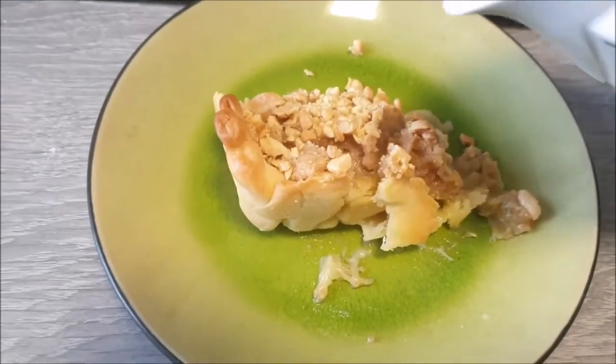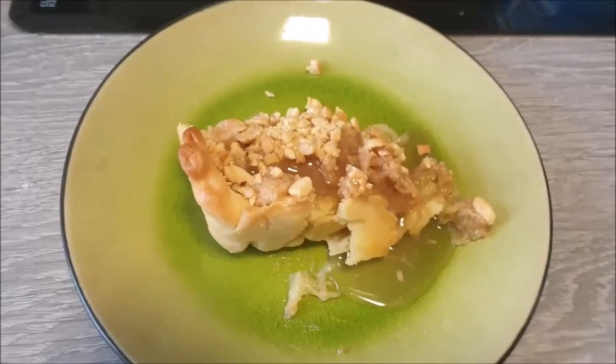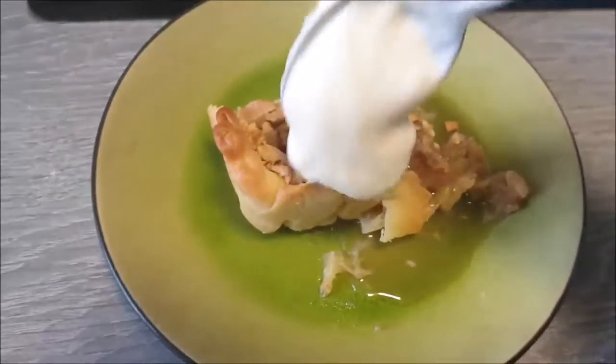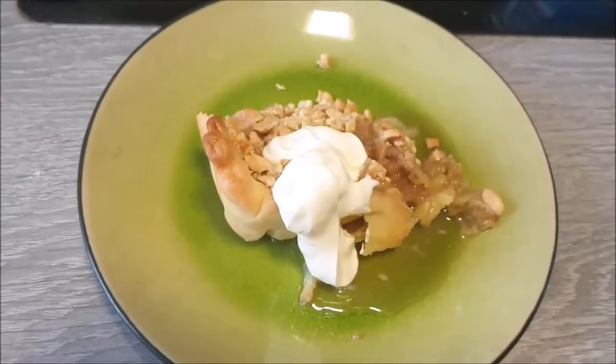Now to serve, I'm going to pour just a little of the syrup I saved from cooking the rhubarb, and a healthy dollop — or unhealthy dollop, as you choose — of crème fraîche. And now for the ritual taste test.